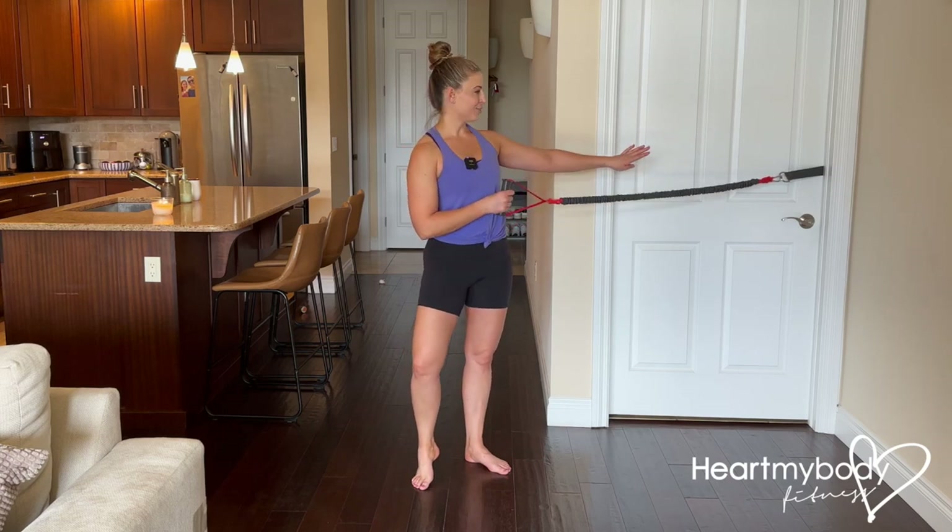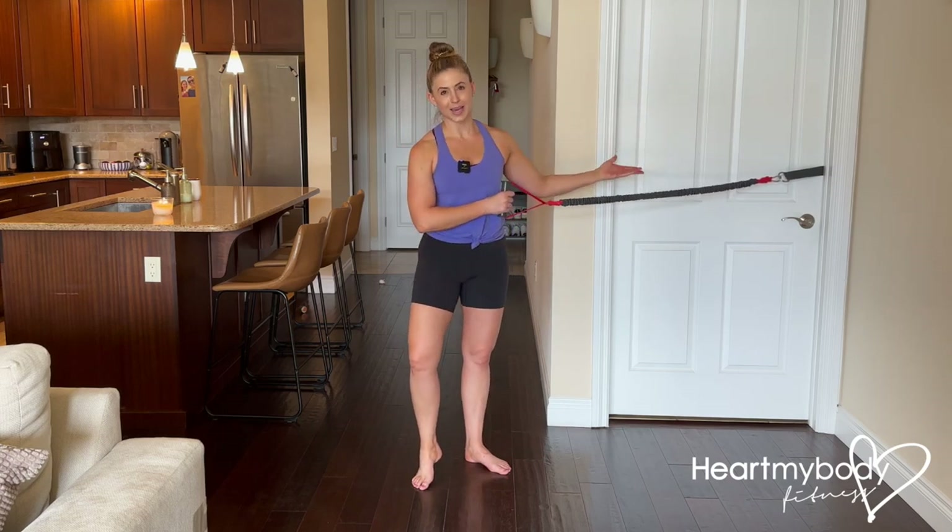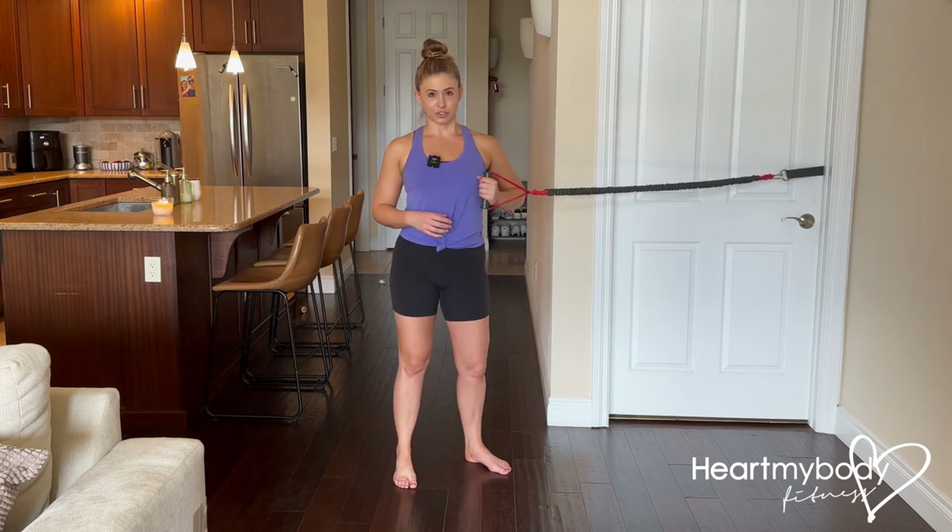For a band or cable rotation, you'll need a band attached to a stable attachment point or a cable. Either one should be positioned at the height of your chest.